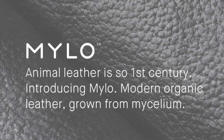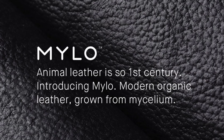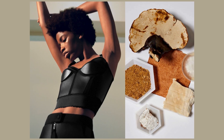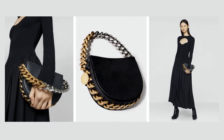In eco-conscious fashion applications, Bolt Threads' Mylo offers high durability, strength, and flexibility comparable to animal leather, and is known for its softness and velvety touch. However, it is currently limited to luxury items, leading to high costs.